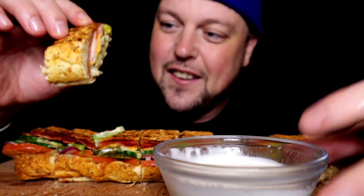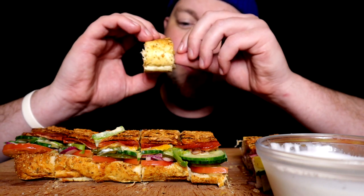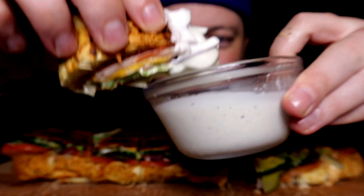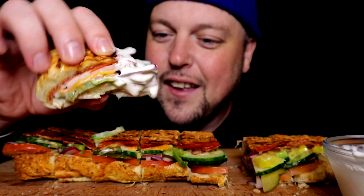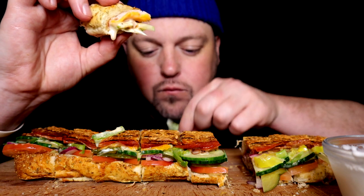You guys know that I get the same sub pretty much all the time, and that is of course the Italian BMT on the herb and cheese with cheddar cheese, basically all the veggies except for the olives, spinach, and jalapeños. I get sweet onion sauce, Southwest sauce, and ranch — and an extra ranch when I get home.